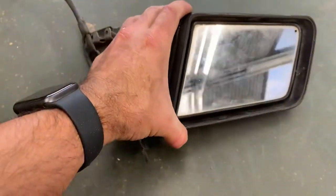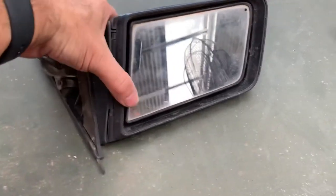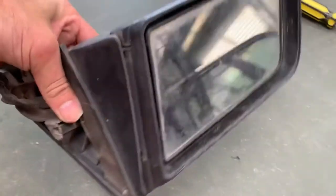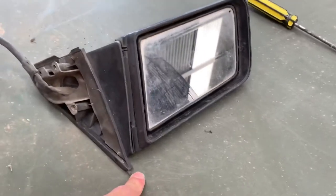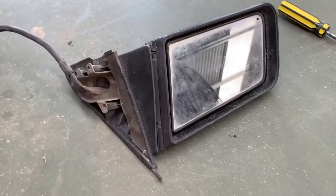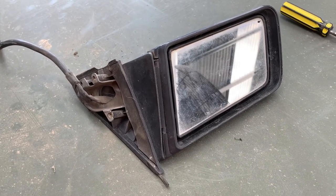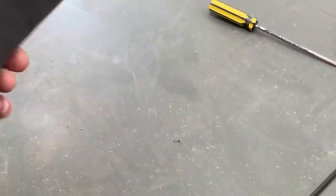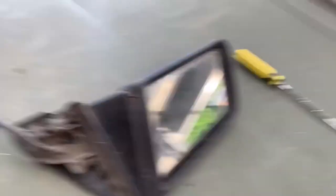If you've got a broken mirror on a VK Commodore and you want to change it, that's how you do it. Now I believe VK's had two series of mirrors. On the early ones I believe is what these are, and later VK's and VL's went to a different one, but it'll all be the same I'm guessing. But that's how you change them. And that's it, thanks for watching.